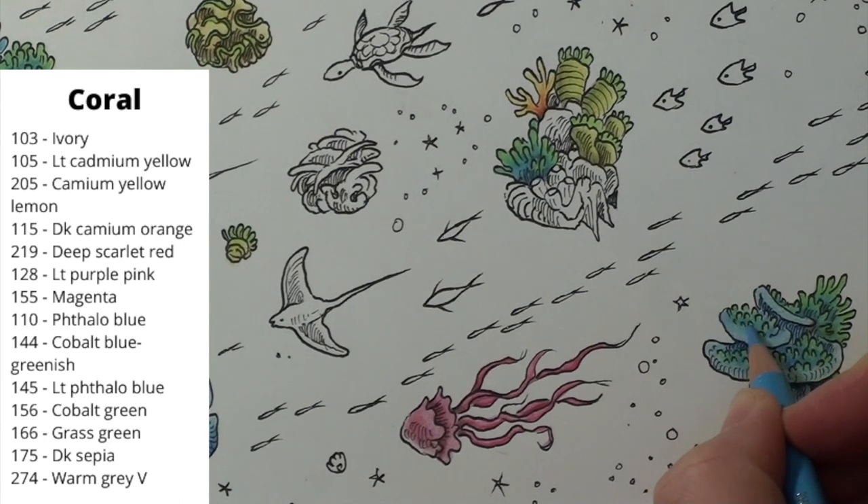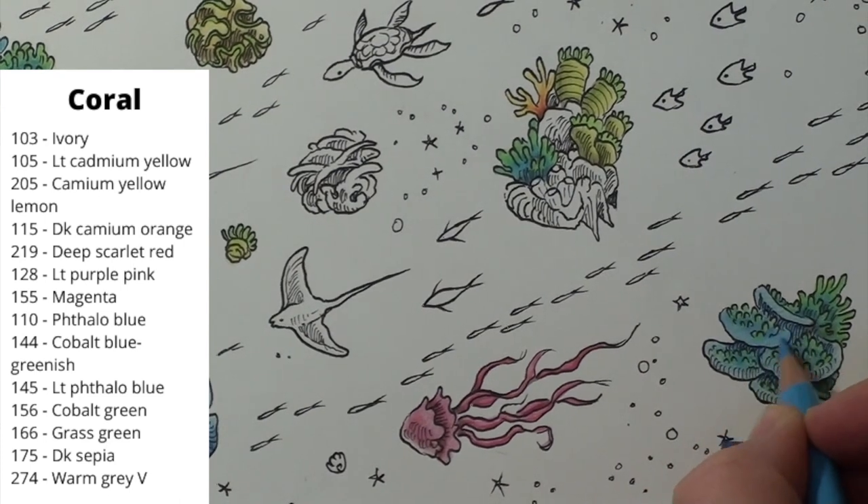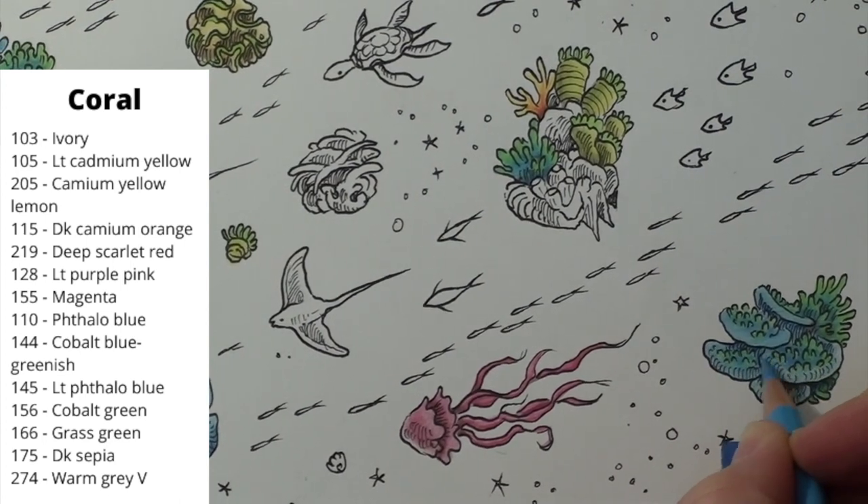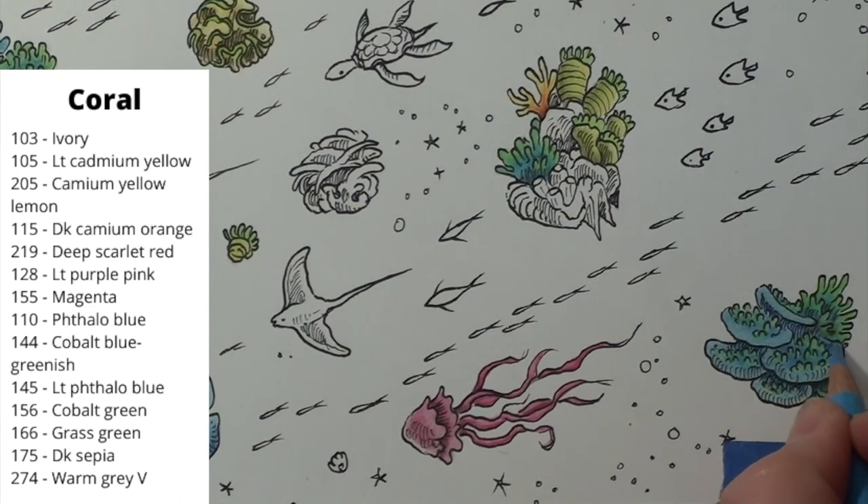I come back in with the light blue to add more layers to the edges of the tiers. I want to use the sepia to darken up the shadows so I can see if anything else needs touching up. I do come back and touch up the tips with a little more green and call it done.